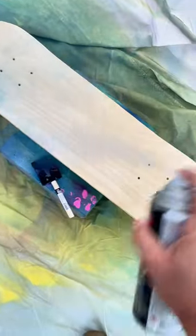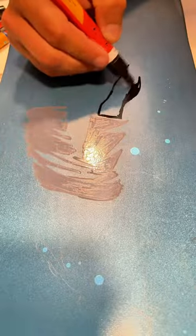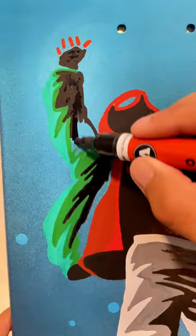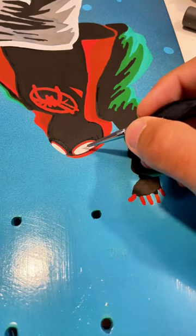Let's paint another Spider-Man skateboard. This one is going to be Miles. Setting the board up to start and just doing his falling down, sort of leap of faith thing. Pretty simple — just one character on this board.